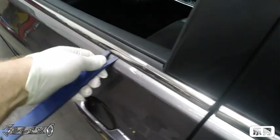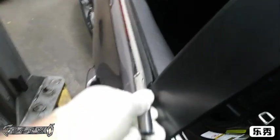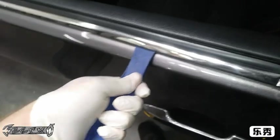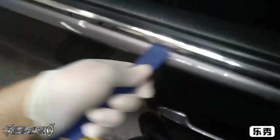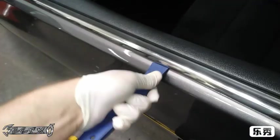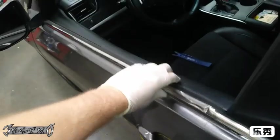How you want to get it off is just pop it straight up. Get it started, then grab a piece and work your way along. Basically just pull it up, work it back and forth, and wiggle it until it pops loose. They're just pressed on — there's no bolt or glue holding it.